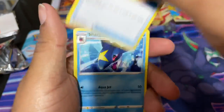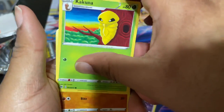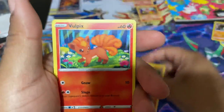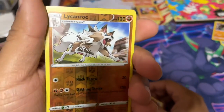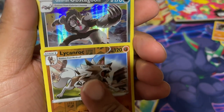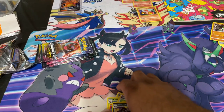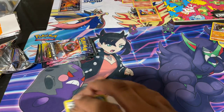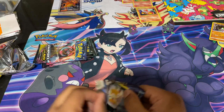Energy, Rotom Bike, Sharpedo, Piers, Kakuna, Rock Rough, Bowl Picks, Potion, Full Heal, and a Reverse Holo Linoone of Rock. We got one more card and it is Galarian Obstagoon. I have so many of these holo cards trying to get that rainbow art. Let's move on to pack number three.